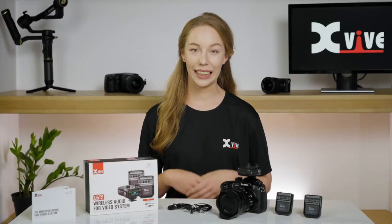Hey guys, Emma here. The X5U5 wireless audio for video system is the latest, greatest dual-channel wireless system for lavalier microphones and audio devices.